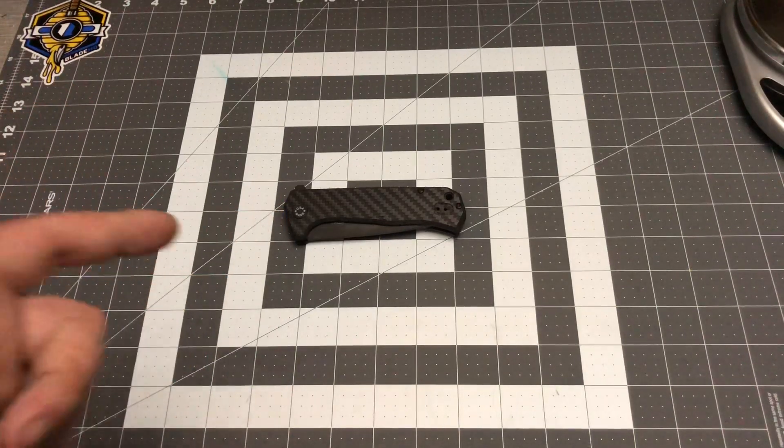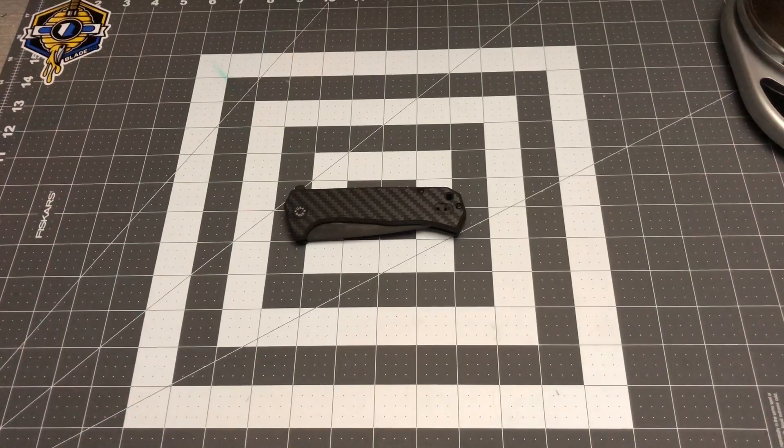If you guys own this knife or have had any dealings with it, let me know what you think down in the comments below. I'm sure I'll get more high praises and probably take some slack for this video, but it's just an unbiased opinion. I do like the knife but I don't love it. As always, thank you guys for watching, I appreciate all the support — don't forget to like, comment, and subscribe, and I'll talk to you guys later.